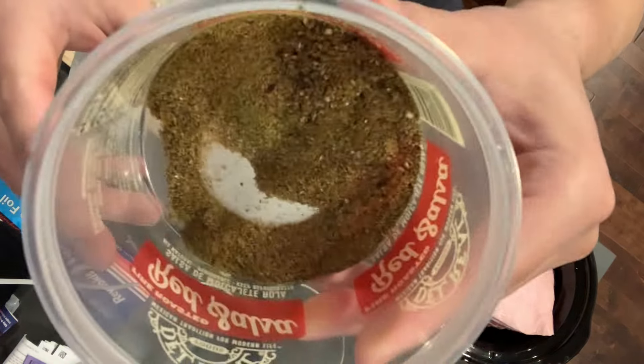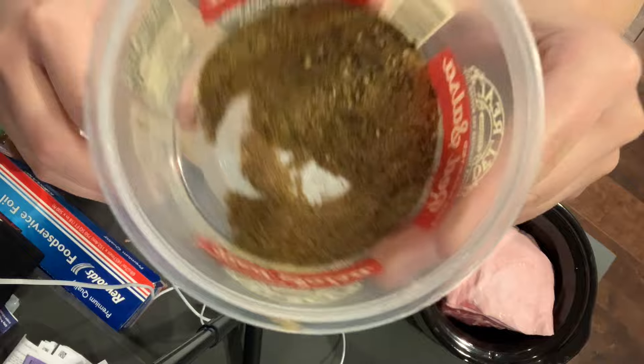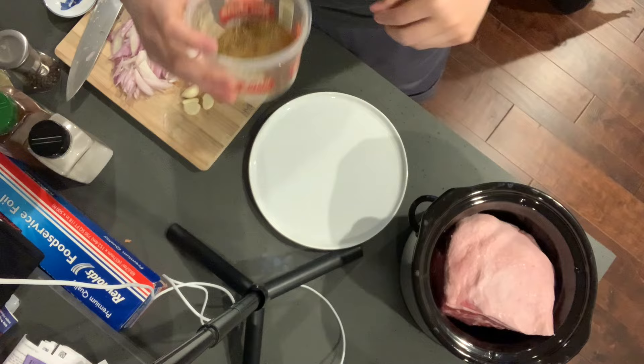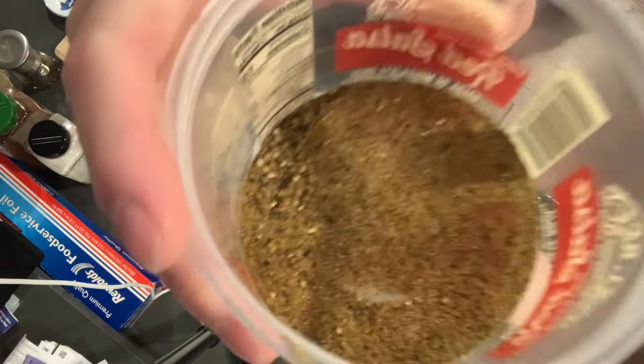What I have here is a blend of cumin, oregano, chili powder, salt and pepper — a very basic Latin-inspired seasoning rub.